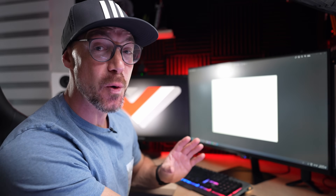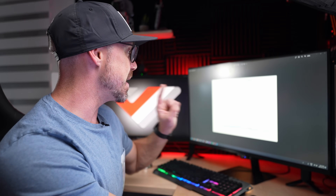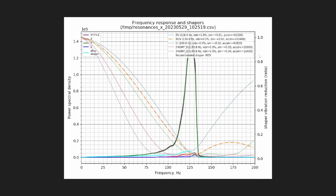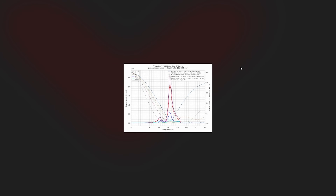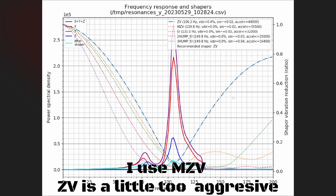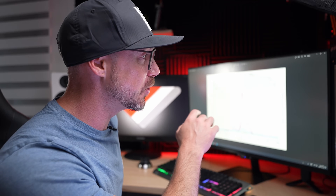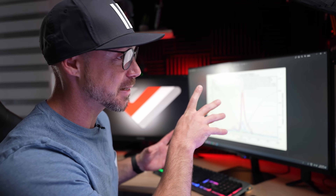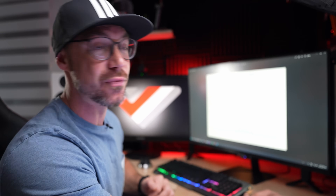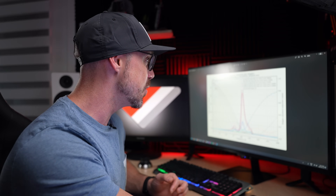Let's take a look at those input shaper graphs for my VZ235. As you can see on the screen, this is the X-axis for the VZ235 — I have 50k MZV, which is what Klipper recommends. And this is the Y-axis: 35.5k. We're going to use the lowest acceleration, so 35k.